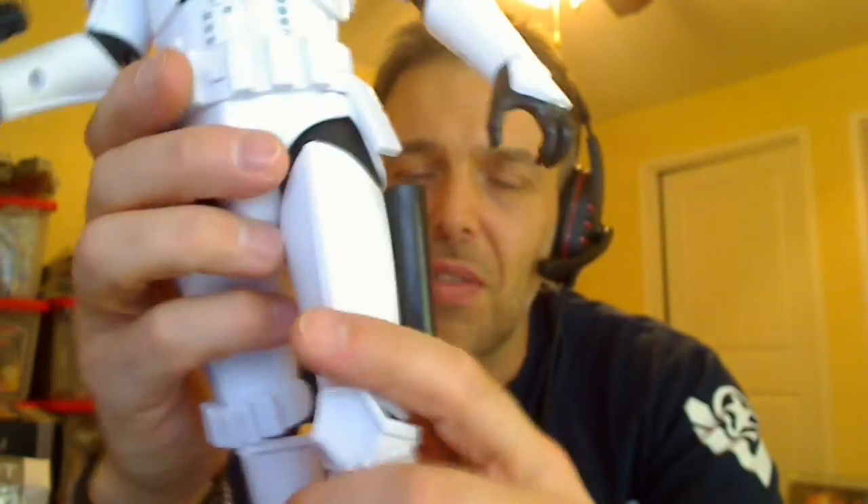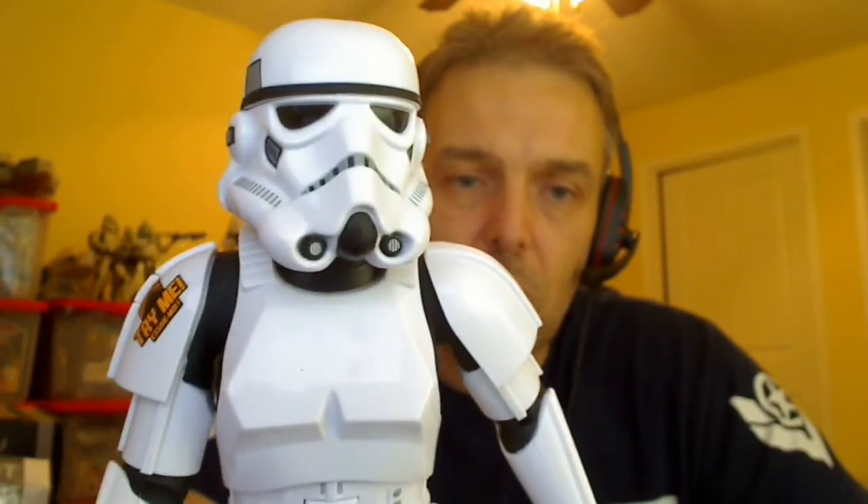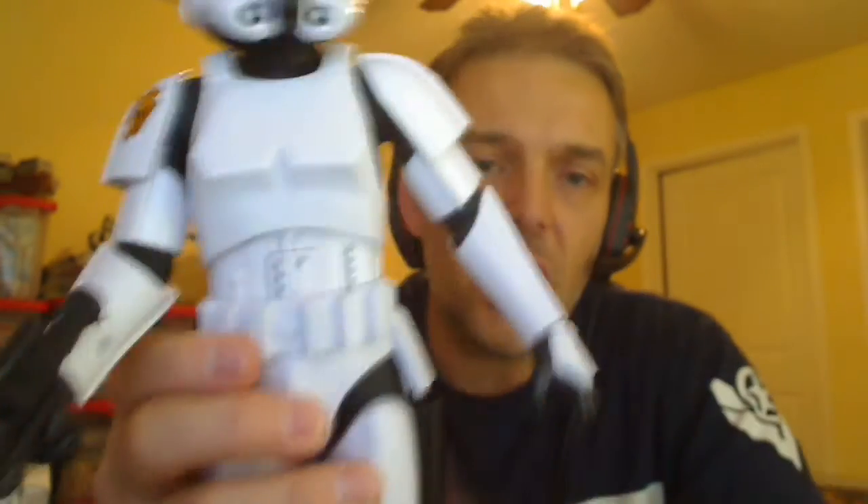For what you'd think to be an unarticulated figure, it's insane — it really is. He does actually almost have a working holster if you could take the blaster out of his hand, which you can't, so a little unusual why they did that but still nice nonetheless. Aesthetically it is beautifully designed — it really looks the part. I still haven't taken the Try Me sticker off there.